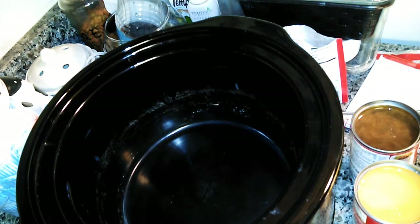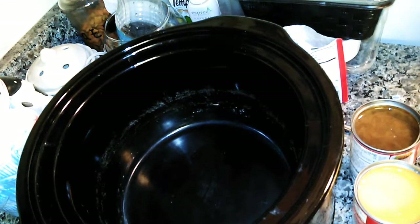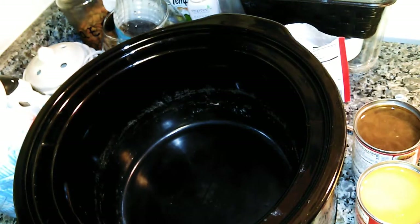This recipe calls for one and a half to two pounds of steaks, but since it's just me and I bought less than a pound, I'm gonna be using half of what it calls for. I'll put the full recipe — I love the site called thecountrycook.net — I'll put her site on there. I've tried several recipes and it is so good.